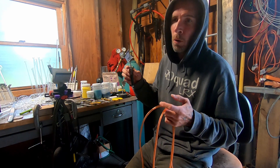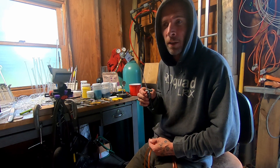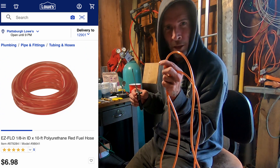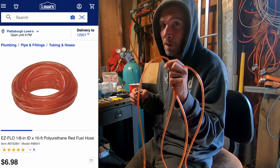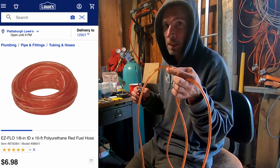I always knew there had to be a better way. I held on to my original hoses and patched them and did all kinds of stuff for years - I probably had them for close to 10 years. They finally just started disintegrating to the point where I had to figure something out. A friend of mine had used this - it's just fuel line that you can get at Home Depot or Lowe's. It comes in 10-foot rolls for like six bucks basically.